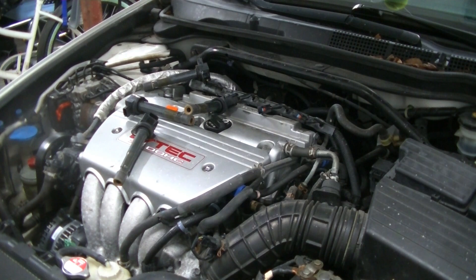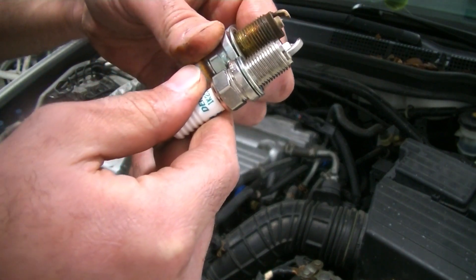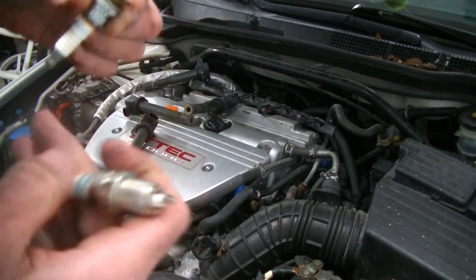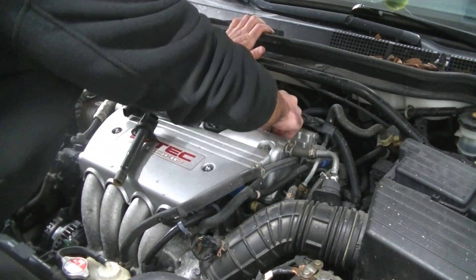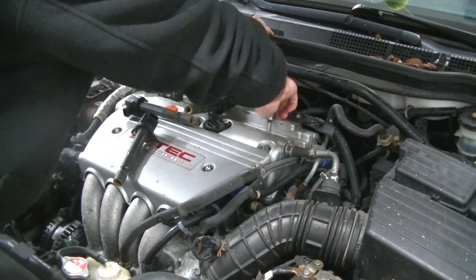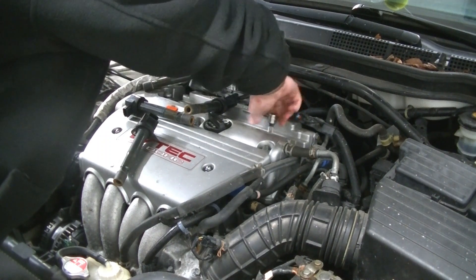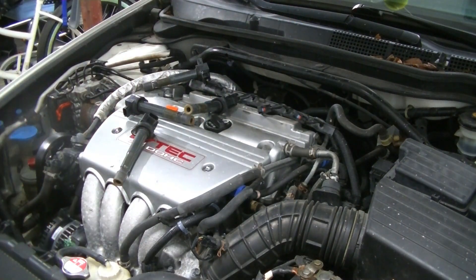We're going to unbox one of our new spark plugs and compare it to one of the ones we took out to make sure it looks the same — and it does. Everything looks good. You can see how nice and shiny the new one is. If your spark plugs were a little bit tight coming out, I would recommend putting a little bit of lubricant on the threads, like engine oil or fogging oil. These came right out so we're just going to thread them in by hand.